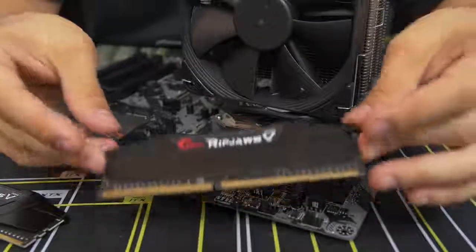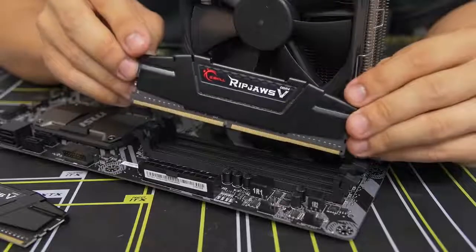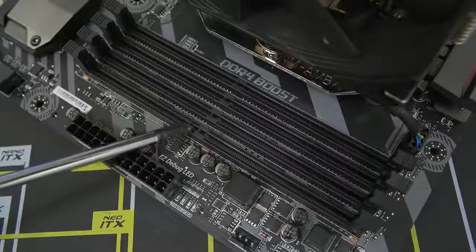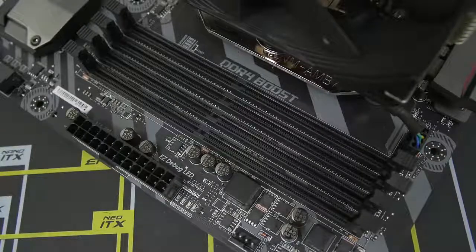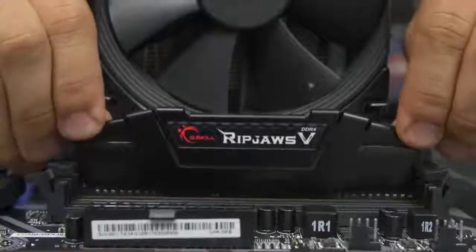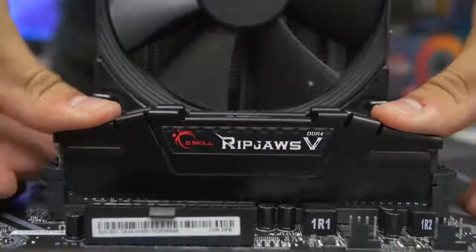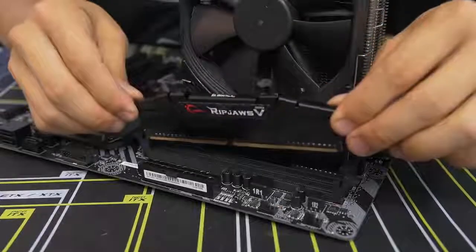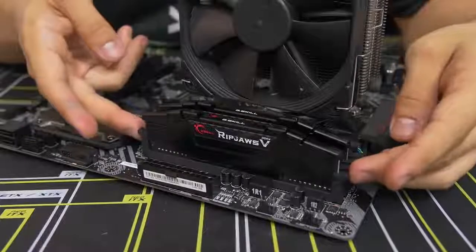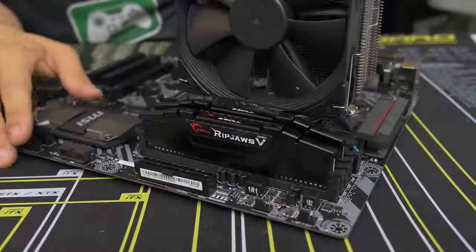Before you install these, make note of the little notch at the bottom of the module — it's off center, which means these are keyed PCBs that can only go in one way. Match that notch up with the notch in the DIMM slot itself to ensure you're plugging it in the right way, otherwise you could damage the module. Applying equal pressure on both sides, apply force downward until both side latches snap back into place. Memory installation complete — very straightforward.